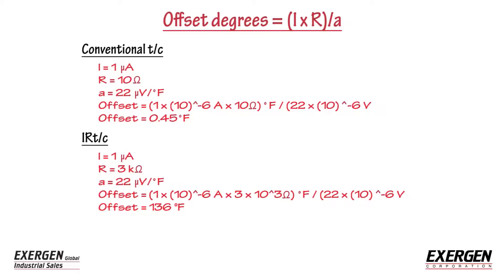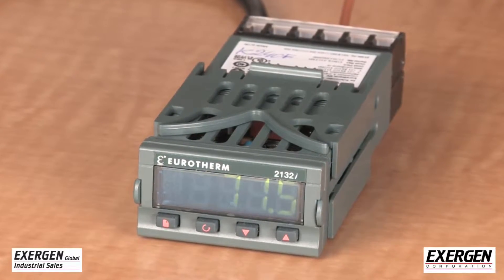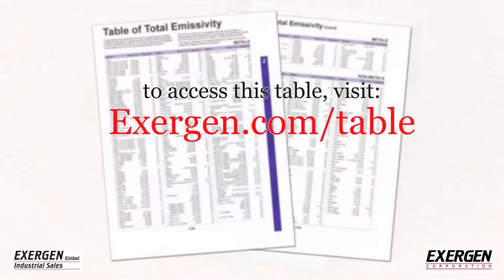Most readout devices have considerably smaller leakage currents and consequently smaller offsets. For designers of readout devices, it is recommended that both sources of leakage current be reduced to one nano amp or less to minimize offset errors.